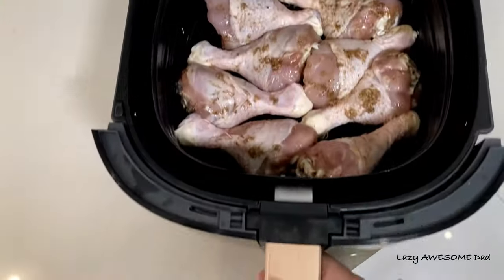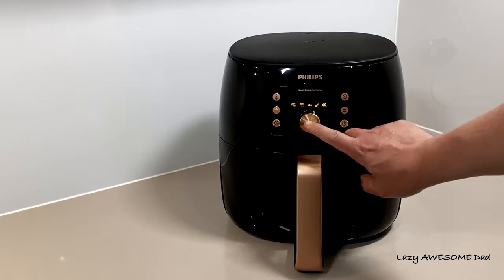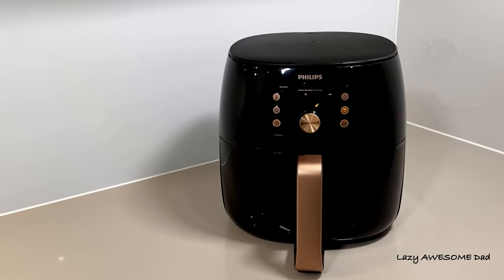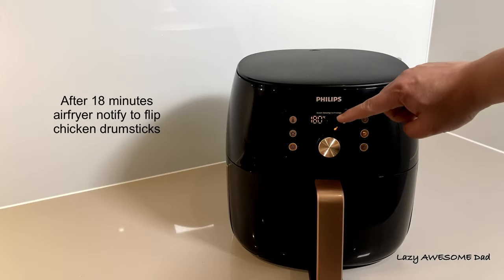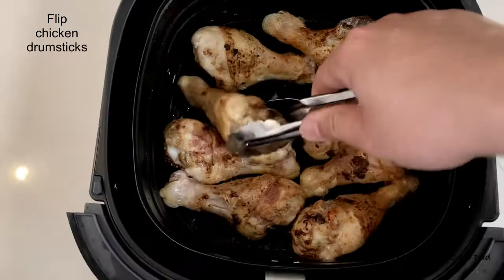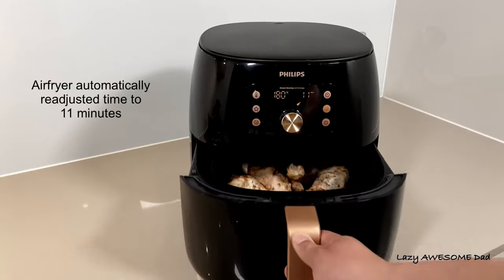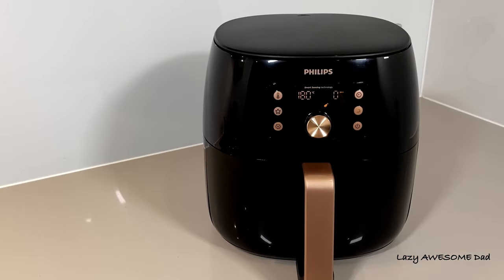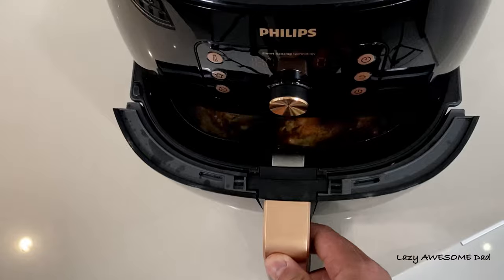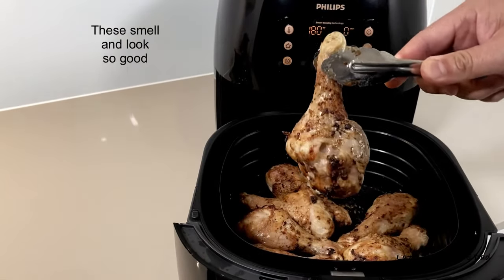Place the drumsticks in the airfryer basket — about 8 should fit. Select chicken drumstick on the smart chef program. Smart sensing technology automatically selected 180 degrees Celsius for 27 minutes. After around 18 minutes, the airfryer notified us to flip the drumsticks, and the time automatically readjusted to 11 minutes. Plate and serve them hot with your favourite sides.